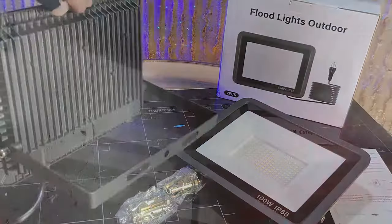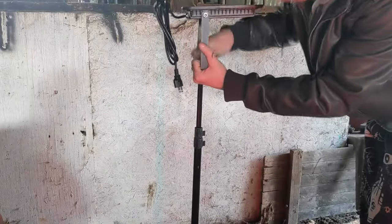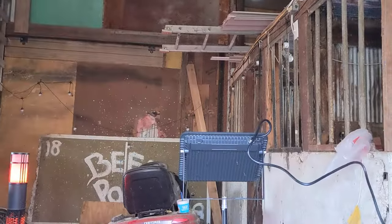When I first got these I even used the bracket to mount it to a tripod, and used it to light some of my video shoots. It provided a lot of light, but I'm excited to let these light my whole barn and backyard from above.